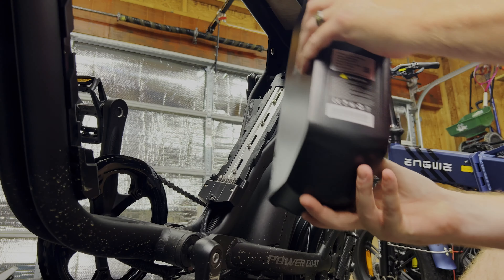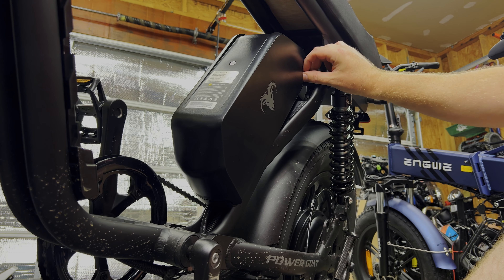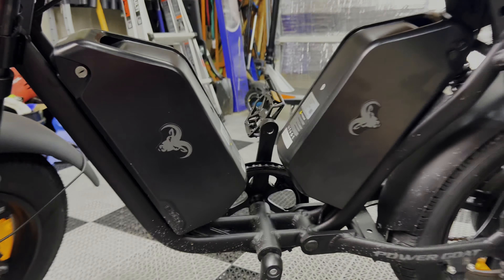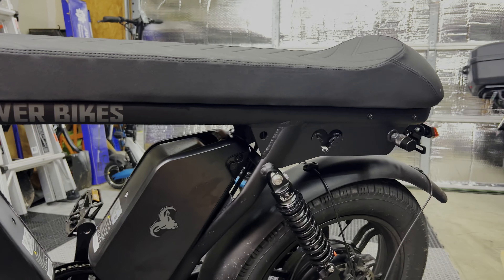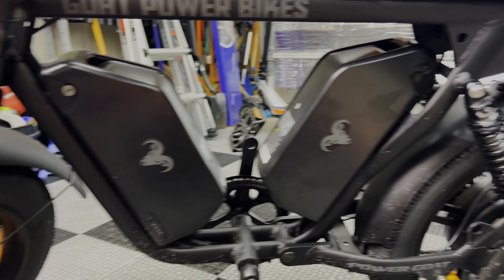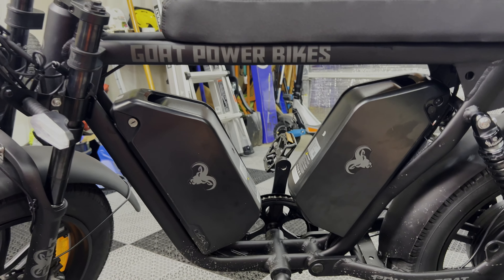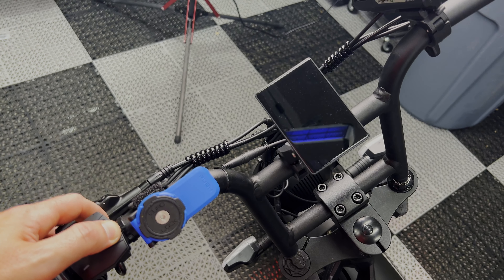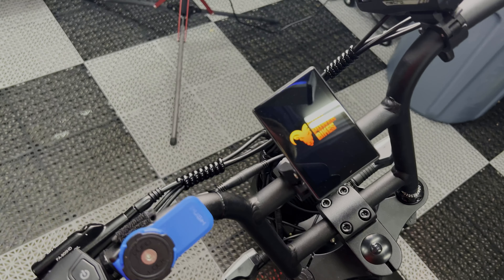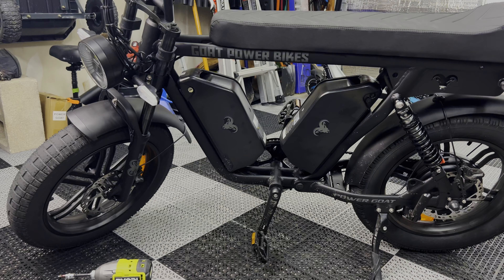We're going to make this a little bit more tidy and then put the seat back on. We're going to go ahead and throw on the second battery — that's pretty much all you've got to do right there — and lock it in place. I do have my second battery up a little bit higher than the stock one, so I might slide this down a little bit. Let's power it up real quick. Make sure the second battery is on, and we're going to power it on for the first time with dual batteries. And we are working. Now they're both evenly spaced. Looks great.